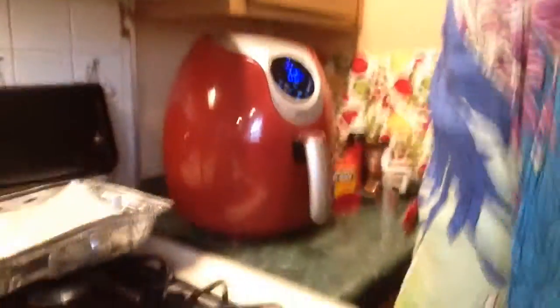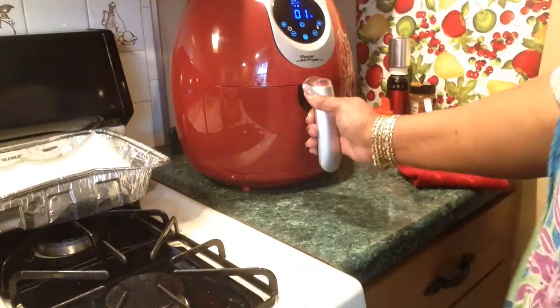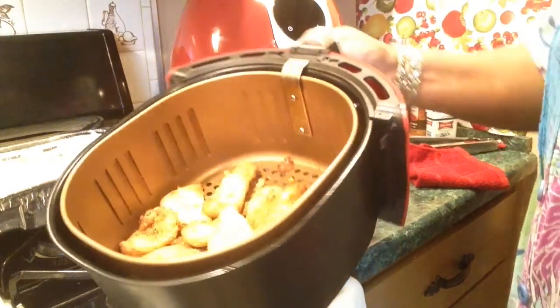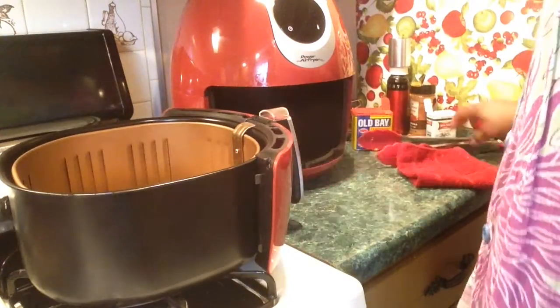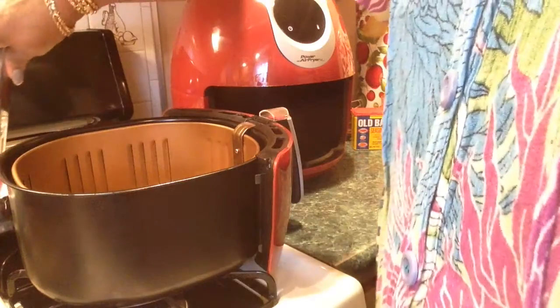Six more minutes. So it's cooked for 14 minutes total. That's pretty good. Let me take it out of here. Very crispy.